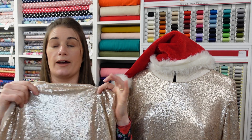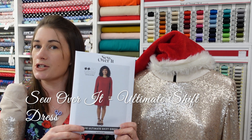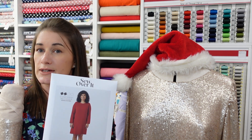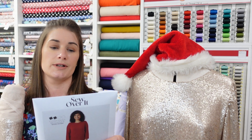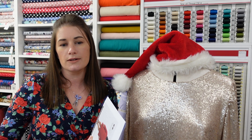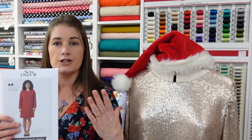I decided to pair it with the Sew Over It Ultimate Shift Dress. If you're going to sew with sequins, one of the number one things is to not pick a complicated design. This is a straight up-and-down dress - technically it has no closure, and it just has bust darts. There's no complex shaping involved and not loads of seams to worry about, because the last thing you want is adding a lot of bulk and internal seams that might be scratchy and uncomfortable.